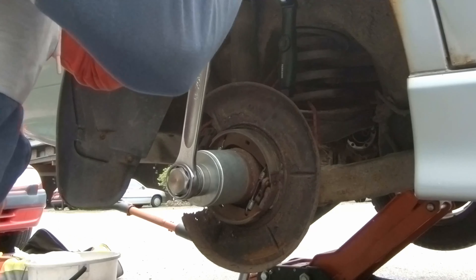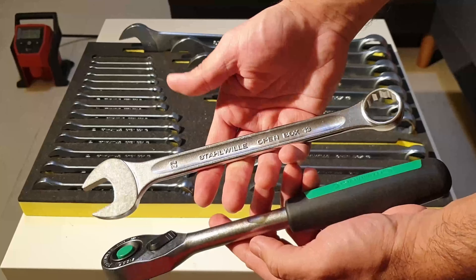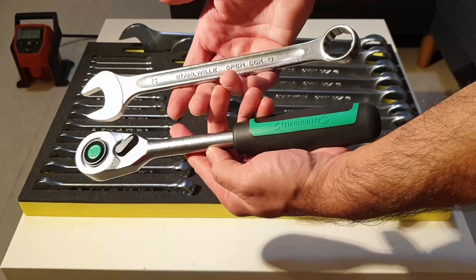This foam insert is also nice for keeping the wrenches organized, and you'll notice it's not wasting much space. Here I've got a Stahlwille ratchet to compare the surface finish. Look at the texture and the chrome job on both — exact same — which tells you about workmanship consistency. Stahlwille has its own trademark finish.